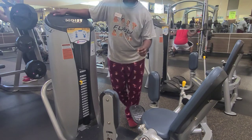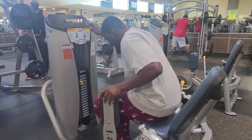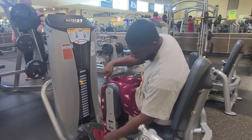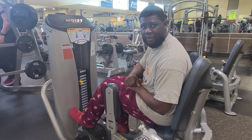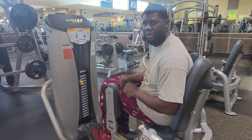We want our feet, ankles, and knees to be in alignment. So when sitting down, we're going to grab our lever, pour ourselves in, and we want to make sure that our knee and ankle are already in line. We don't want our ankle to be out in front of us. The closer your ankle is to your knee, the harder the exercise will be for you.